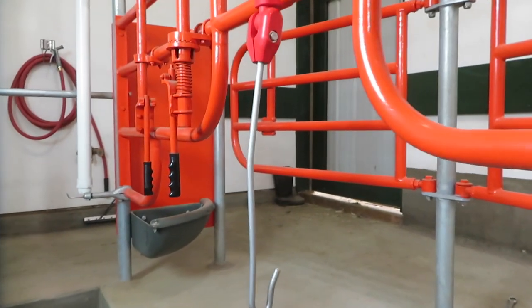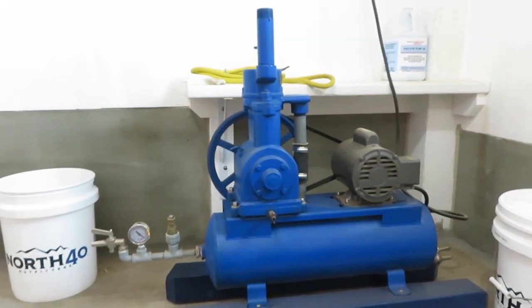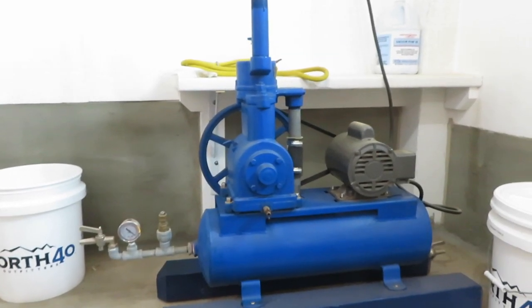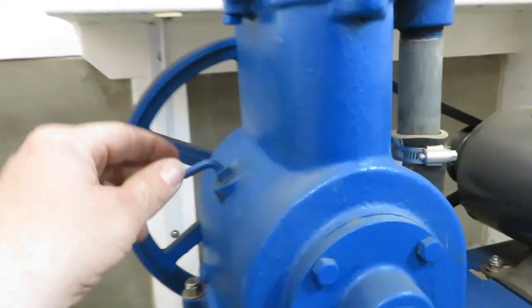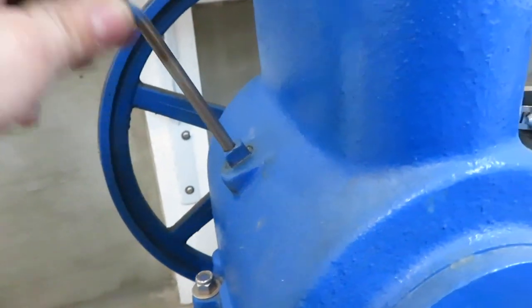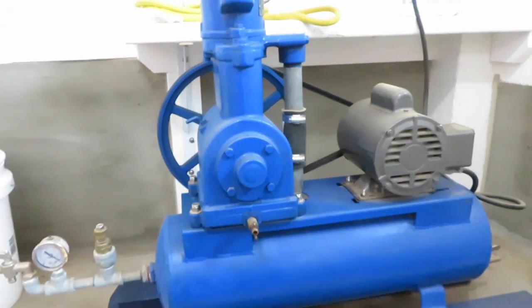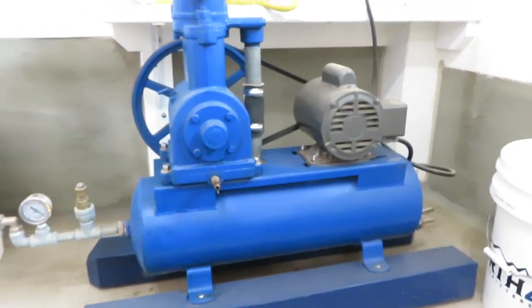All right, got our new milk hose support arm installed on this stall and one on the other stall as well, so now I have both stalls identical. Next I'm going to focus on the vacuum pump — not going to do too much, just clean it up a little bit and check the oil. It's slightly low so I'll add some more.